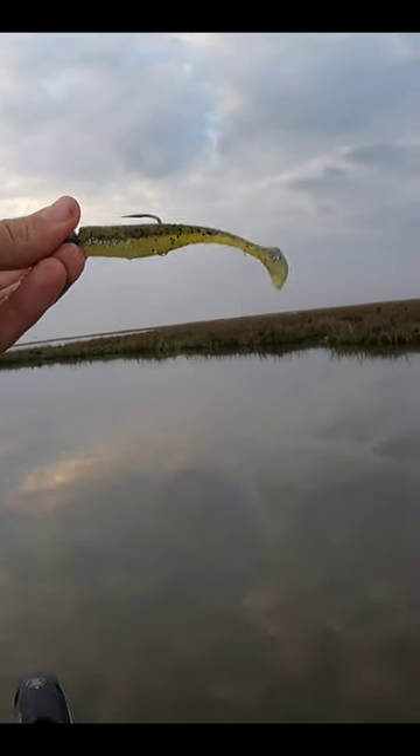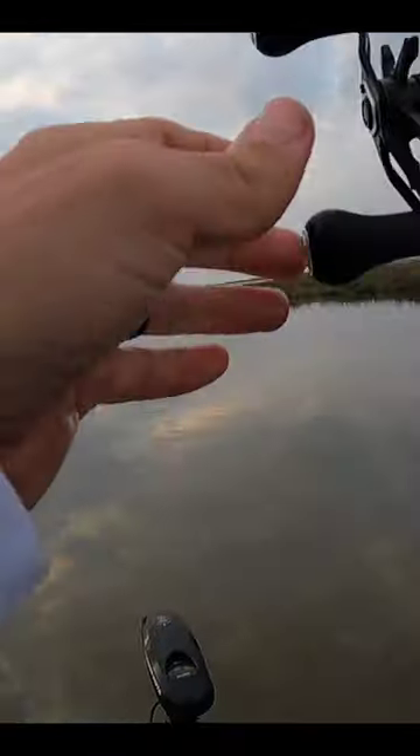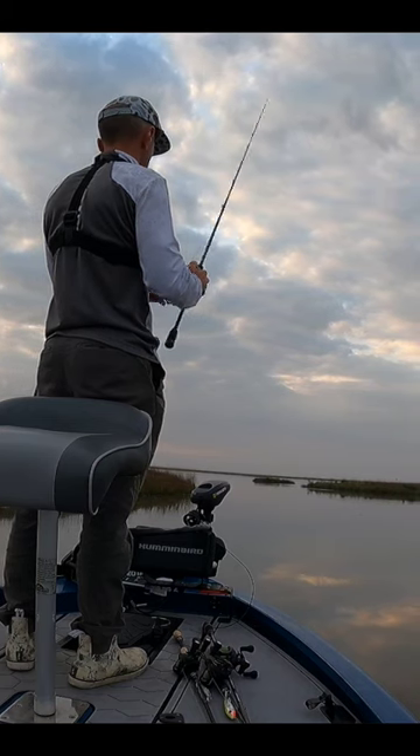There's all kinds of bait busting up here, so I'm gonna switch back to this green hornet matrix shad. The bait looks like glass minnows, and this bait definitely looks like a glass minnow. I got that rig on a quarter ounce death grip jig head.